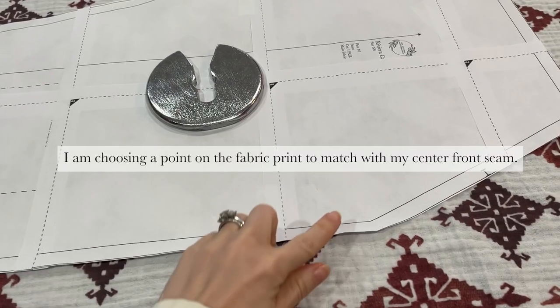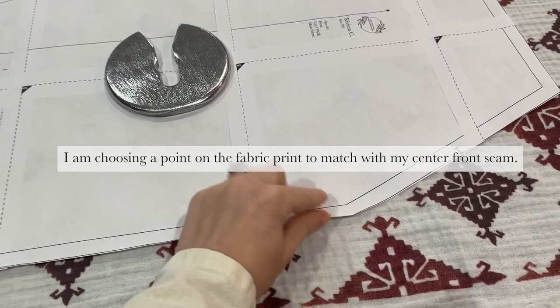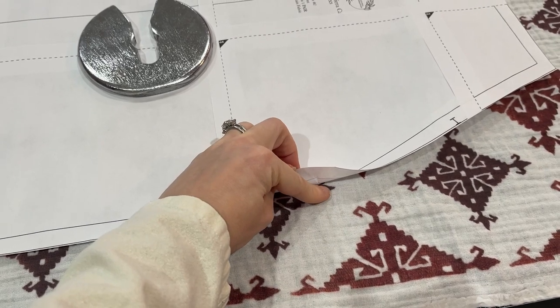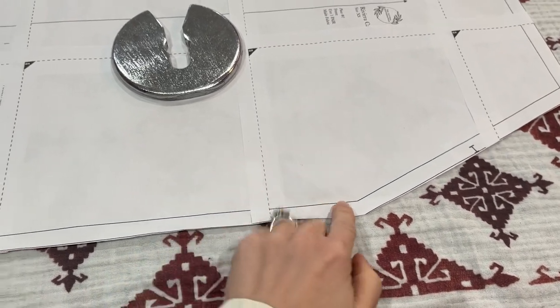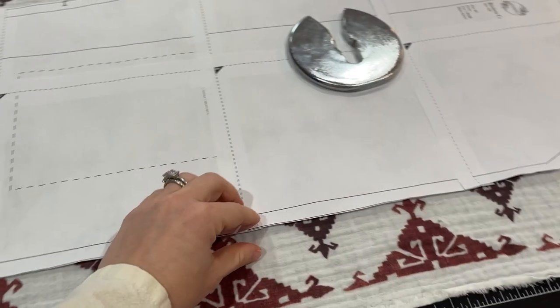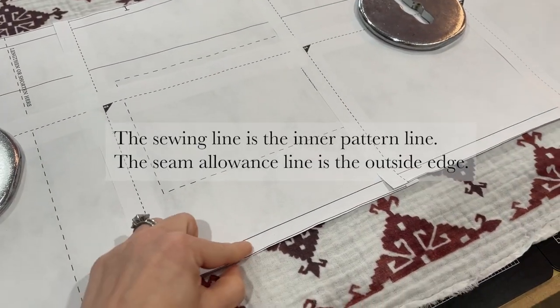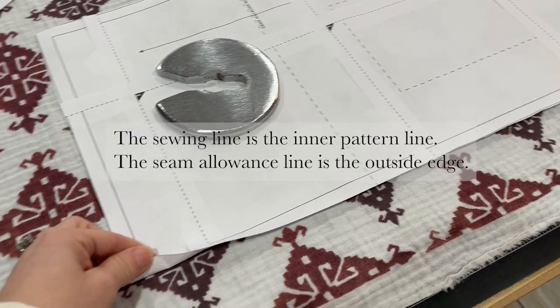I'm matching the point of my front neckline to the point on this smaller motif here, and I'll just follow it down, cutting it in half along my sewing line until I reach the bottom.